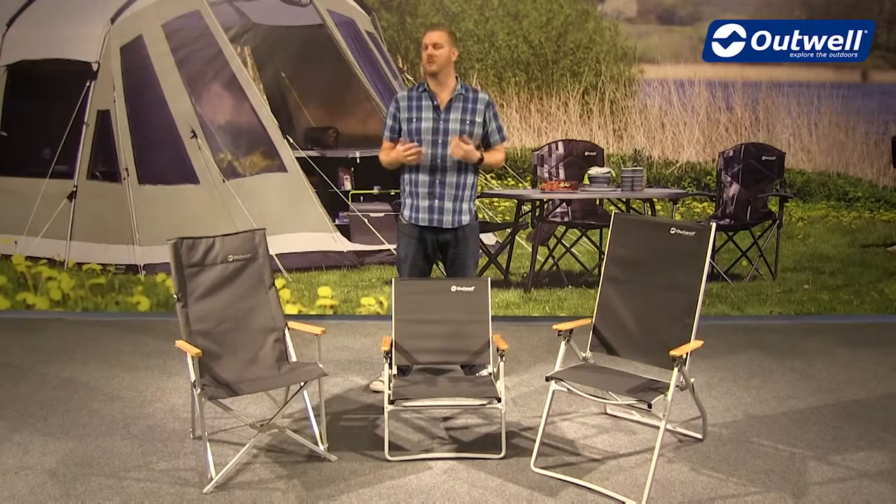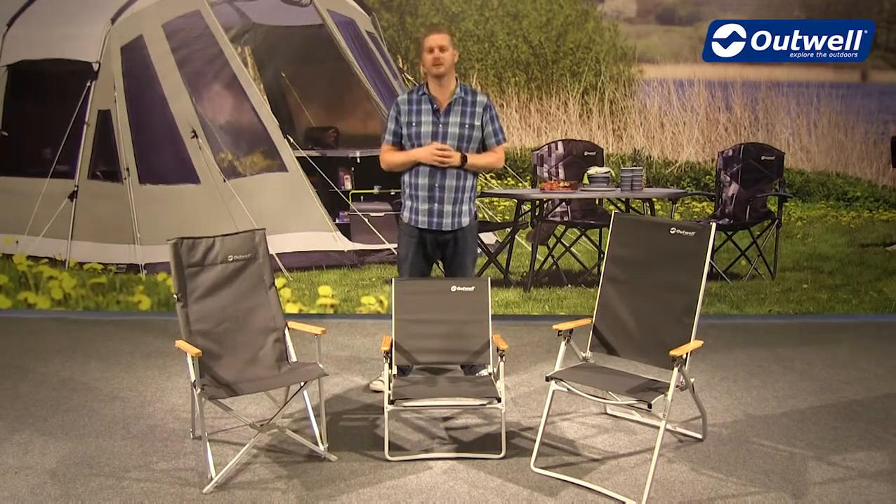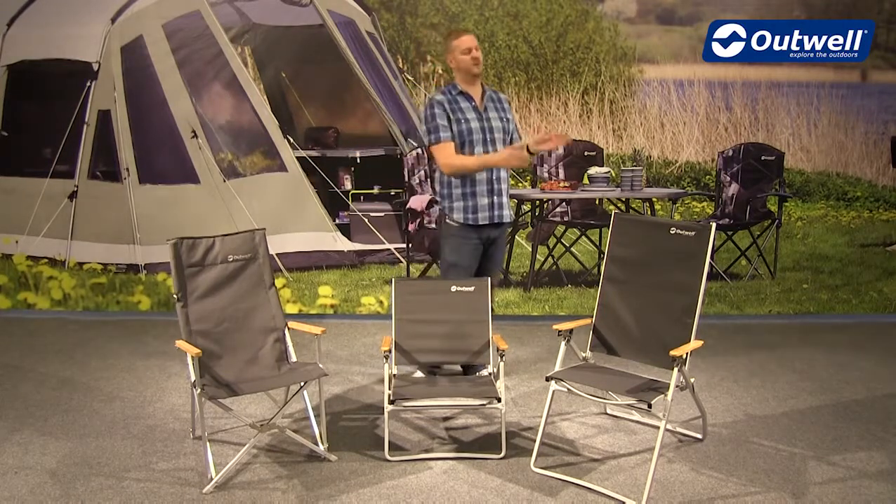Hi and welcome to Outwell and to our bamboo chair collection. You can see here that there are three different chairs within this collection. So we have the Duncan here, we have the Plumas here, and we have the Plumas Highback.